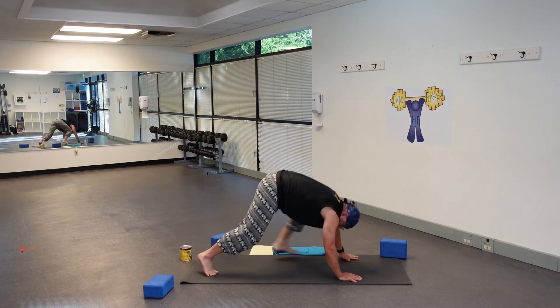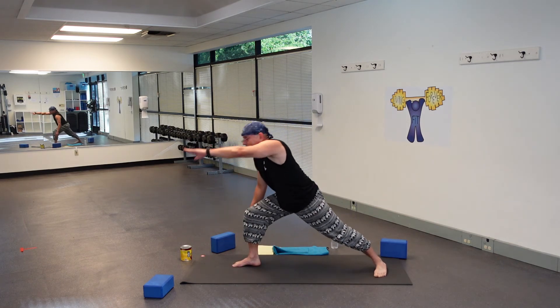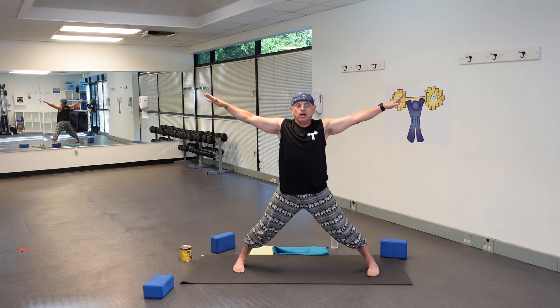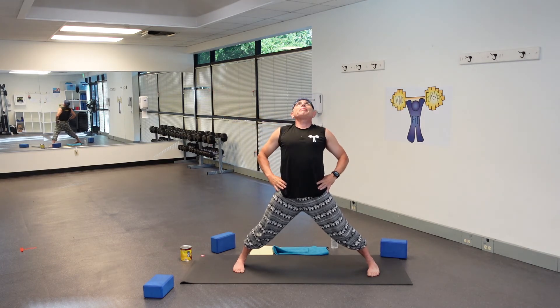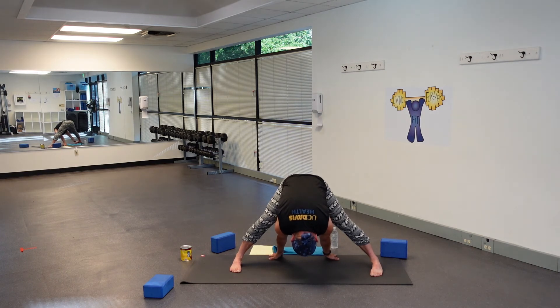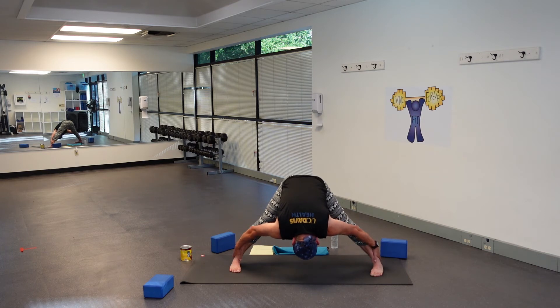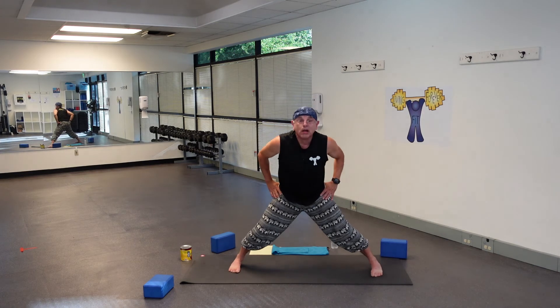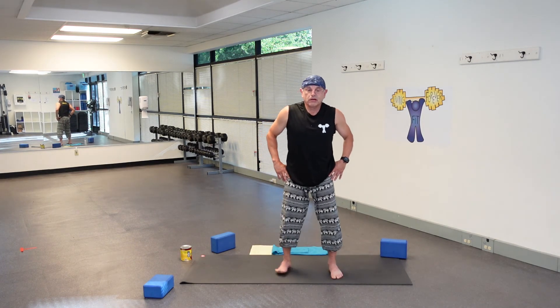Inhale, raise your right leg, exhale bring it forward. We're coming into Prasarita — bring your arms way out, your feet pigeon-toed, hands to your hips. Take a breath in, lean back, exhale hinge at the hips and fold. Crawl your hands all the way back past your heels and let your head rest towards the mat. You can also grab your ankles to draw yourself a little bit closer toward the back. Bring your hands to your hips, inhale come back up, and heel-toe your feet back together, setting up for another balancing pose.